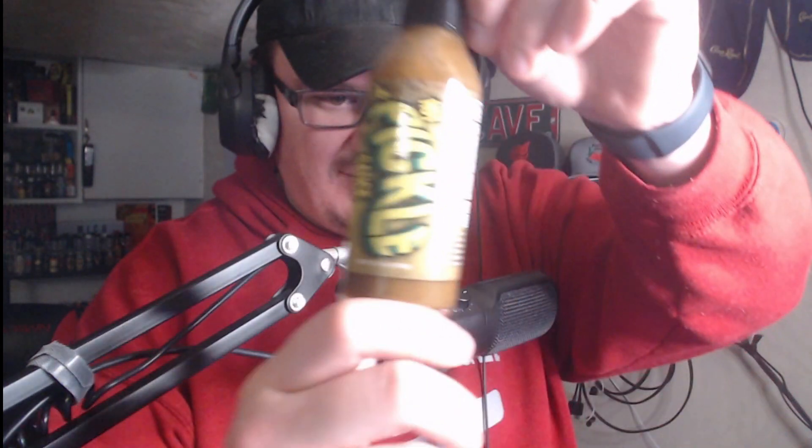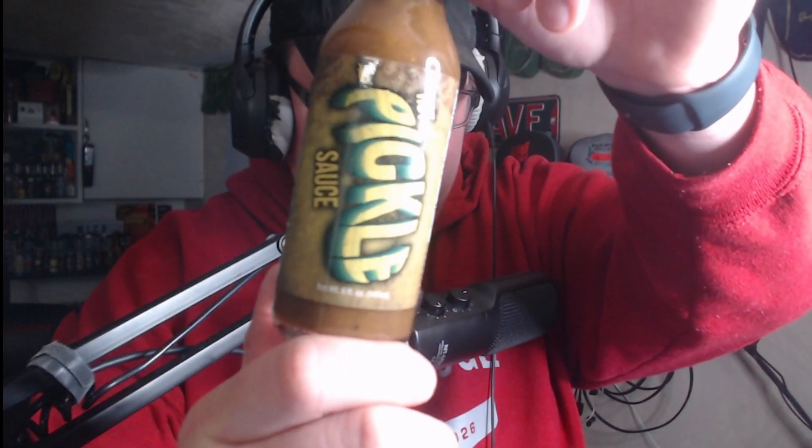Ladies and gentlemen, glad to have you here tonight. Today we have something new and I'm very excited about this. This is hot pickle sauce by Kay Johns.